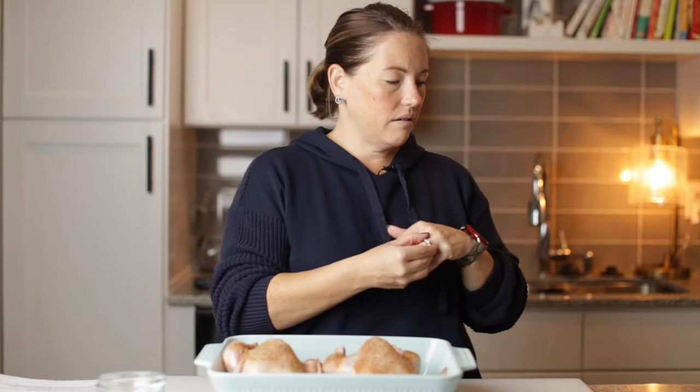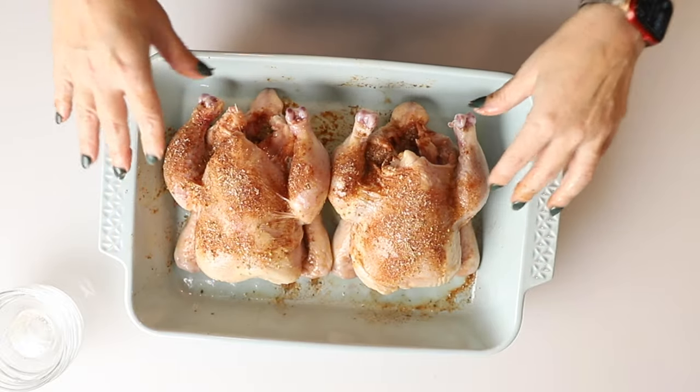Before I put these in the oven, I'm going to tuck the wings, and then I can wash my hands. These tiny little wings are just going to disintegrate if you don't tuck them. They're all relaxed and ready for the oven. Now it's time to put these in — 400 degree oven for about 55 minutes to an hour. But we're going to use a meat thermometer and check in several places to make sure they reach 165 degrees Fahrenheit before we pull them out.